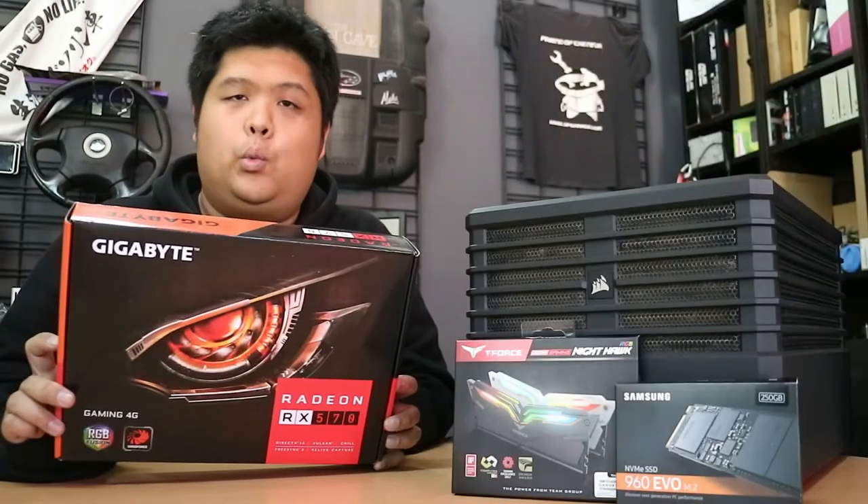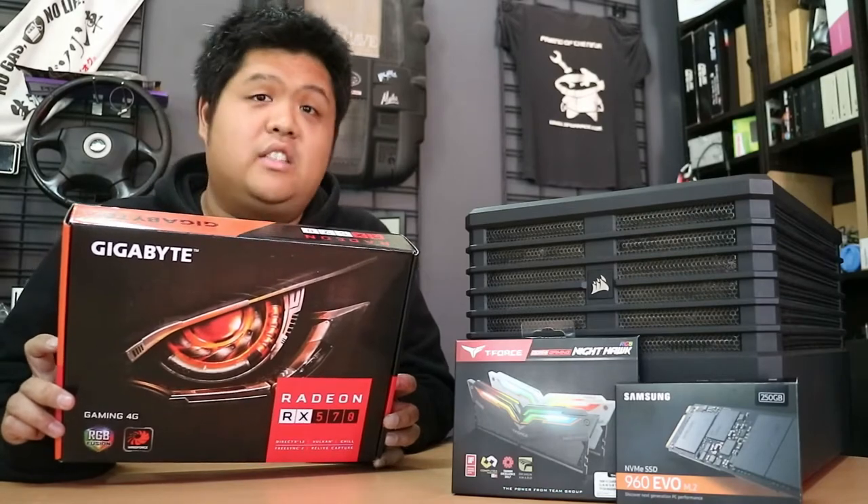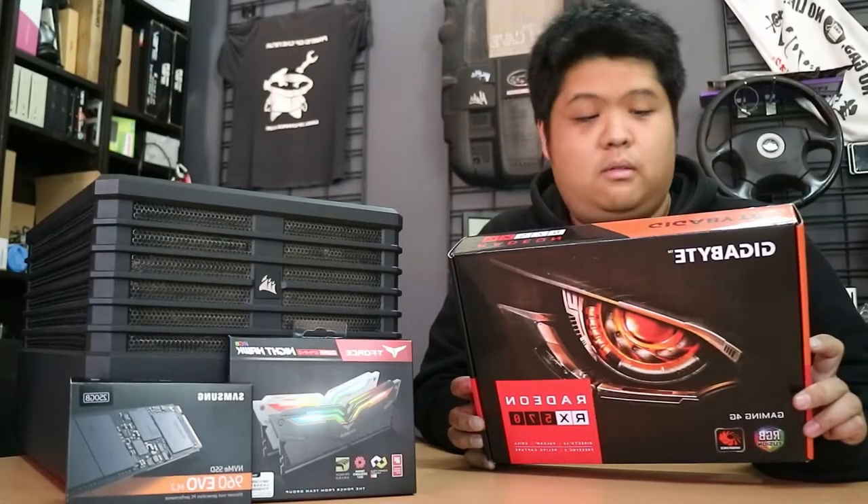That's right, I said RTX. We're not touching that. But then again, I said no unboxing, no live streaming, and who knows what else.